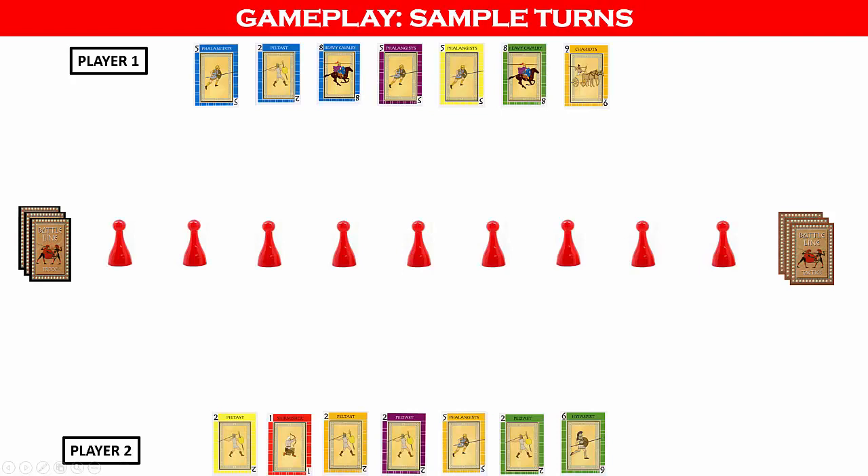Now that we've set up the game, let's see some sample turns. The non-dealer will go first, in this case player one. Each turn, a player will select one troop card or one tactics card from their hand and place it face up on their side of the battle line next to one of the flags. The player then claims a flag if applicable. At the end of the turn, the player draws one card from either the troop deck or the tactics deck to refresh their hand to seven cards.